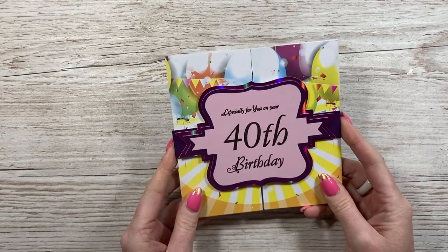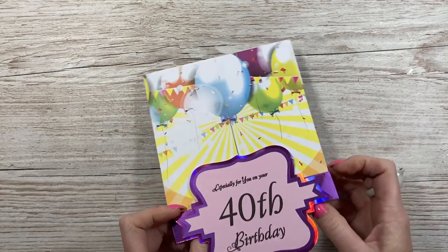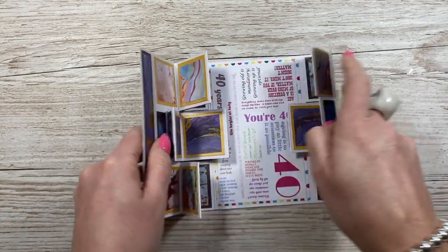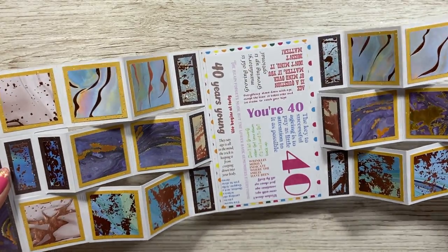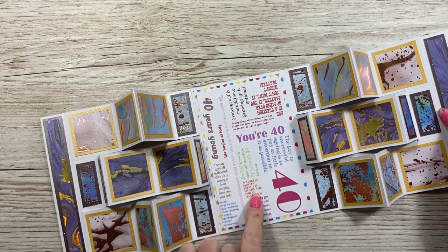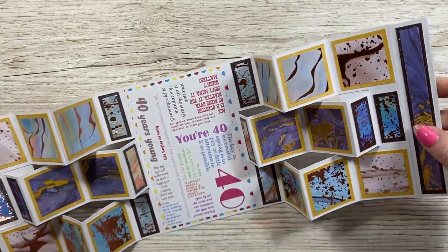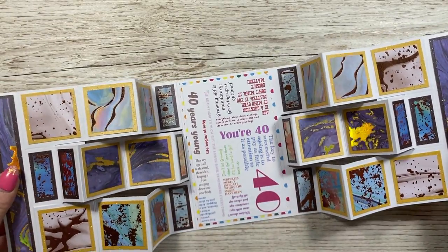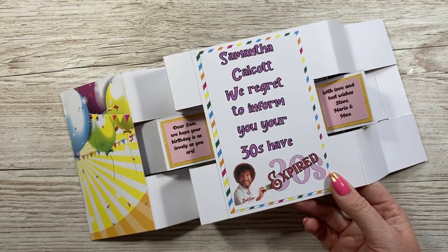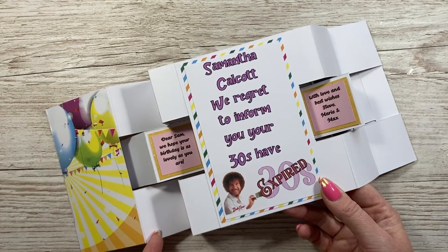Then I've got this one - this one's from Stephen, Marie and Max. Really lovely. He's used my papers from the Twist and Pop collection, I think. You just slide off the belly band - love the belly band. That topper's really cool: 'Especially for you on your 40th birthday.' Some of you will recognise this card - I've got a showstopper. He's printed off a piece that reads: 'Wrinkles merely indicate where the smiles have been. 40 years young.' And 'They say age is all in the mind - the trick is keeping it from creeping down into your body.' Really lovely papers with all the foiling. And then on the back: 'Sam Calcott, we regret to inform you your 30s have expired.' And there's Bob Ross again.